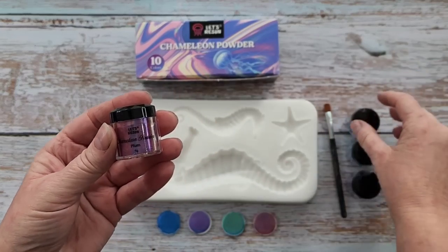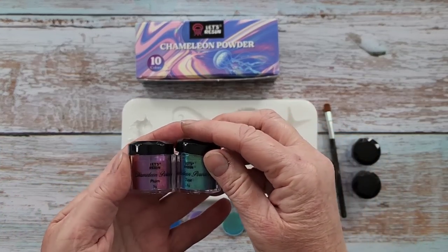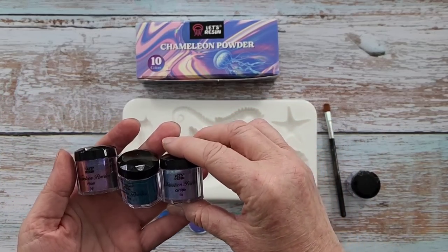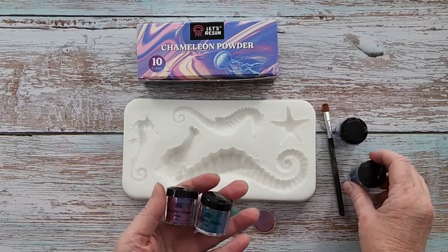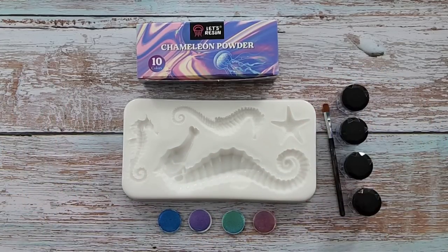All right, so I've got plum — that's that one. Teal. They've got to have teal, don't you, for a seahorse. Grape, that one. And then blue is that one on the end. So we'll get started, I'll move all this out of the way and we'll get started.